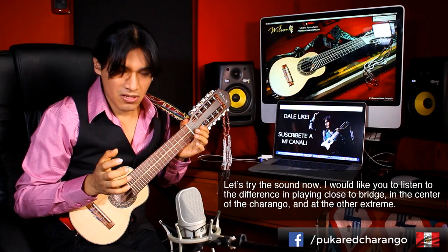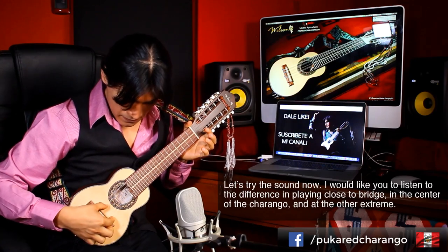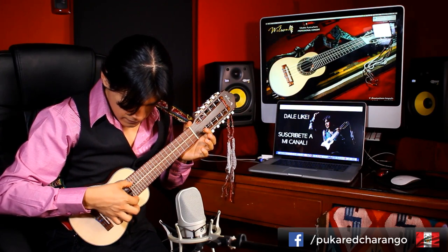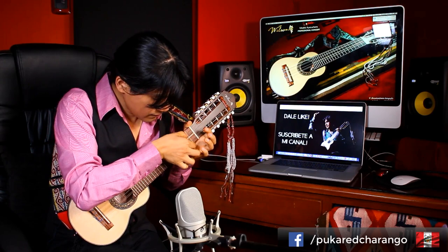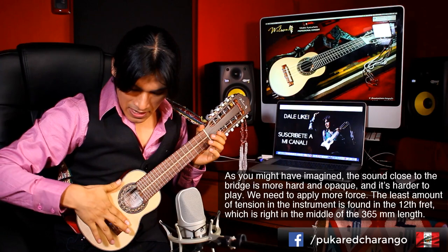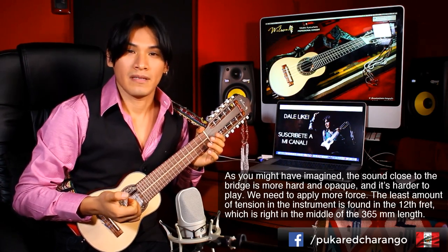Vamos a probar el sonido. Quisiera que escuchen la diferencia entre tocar en esta parte del charango y aquí. Como ustedes ya se han dado cuenta, en esta parte del charango el sonido de las cuerdas es un poco más duro, más opaco, y cuesta un poco más de trabajo tocar, necesitamos más fuerza.